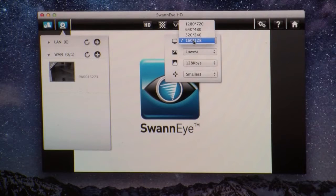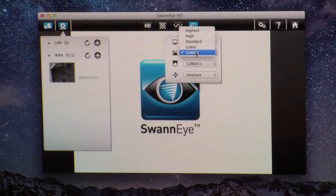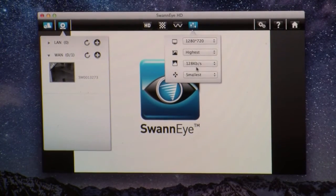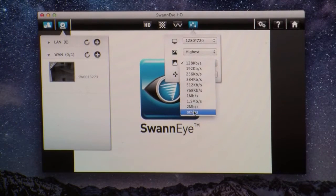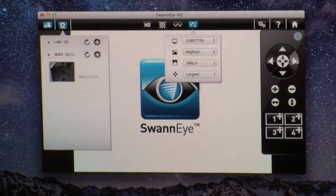When I connected to this on my computer, the connection was fine — it ran very well. I was able to choose my resolution. 720p is the max for this camera, but I could also cut it down to 640p or even lower, 320p if I wanted to. I can record all of the video, and I can also take photos while I'm watching as well.